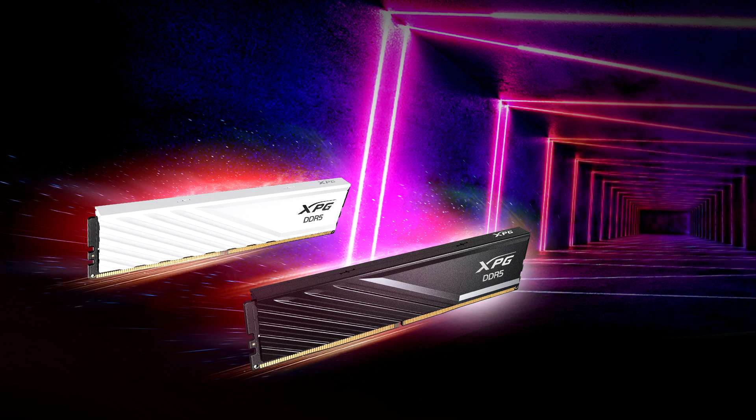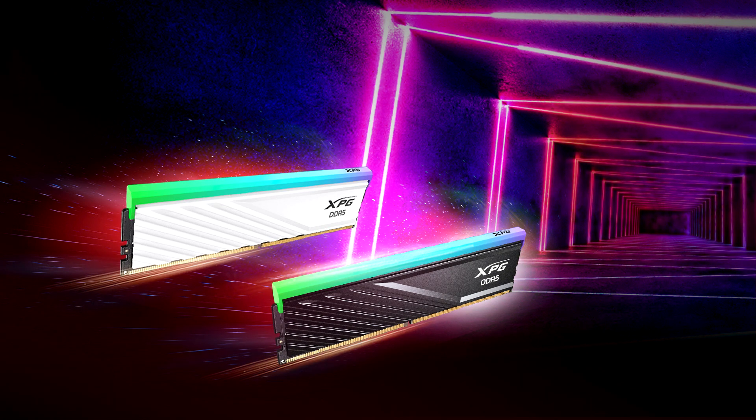Starting with the Lancer Blade series, its design allows for easy installation on motherboards with limited space, though RGB modules are slightly taller. This series will be available in two configurations — 6000 MHz and 6400 MHz — both using Hynix chips to offer low latency and easy overclocking.